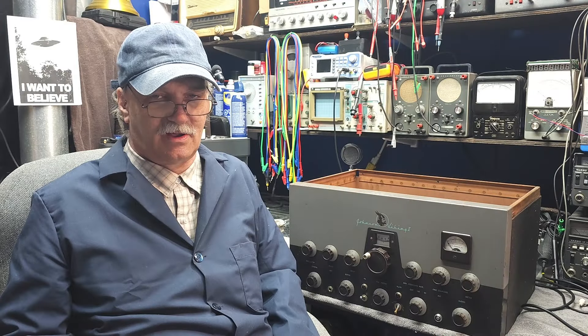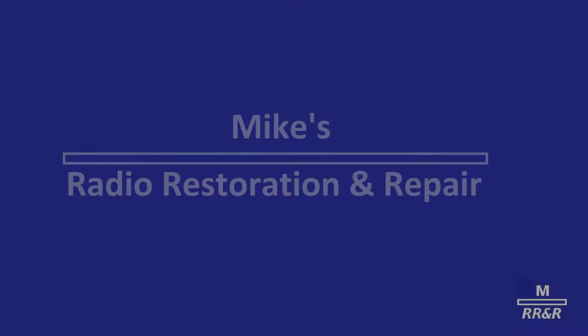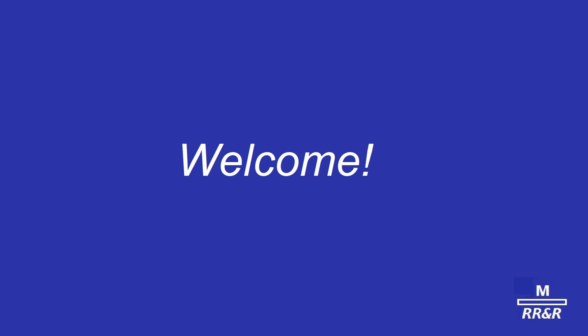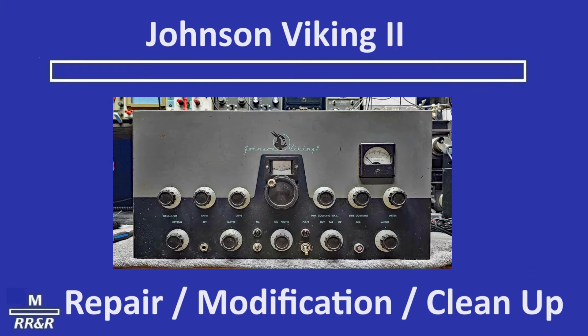Time to get this old girl back on the air. In every Chevrolet showroom across America, more and more people are looking at the car that's just out and just wonderful — the 1957 Chevrolet.